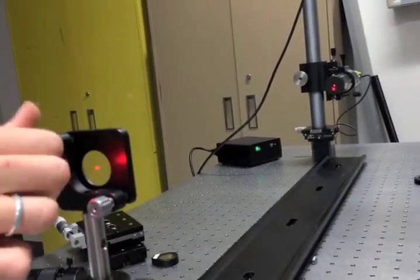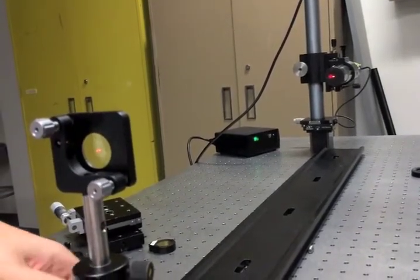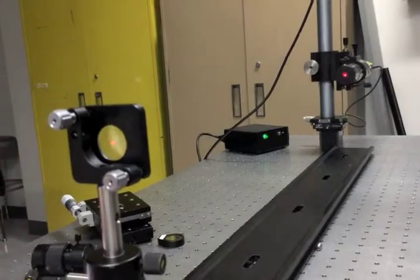To align the lenses, we adjusted them so that the reflections from the front and back surfaces both reflect directly back into the laser cavity. By adjusting tip and tilt, you can see how the reflected beams go back to the laser.